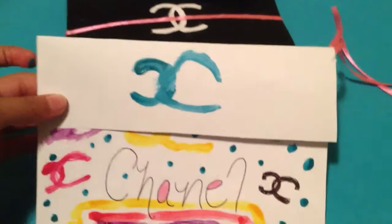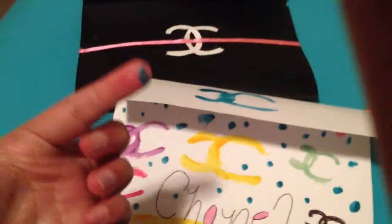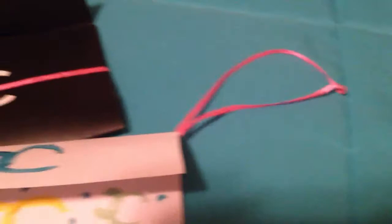You have to let both of these wallets dry before you do anything else with them, because the hot glue requires drying — and especially the nail polish, as you can see there. And then right there I just added some ribbon. You could just put it on like this and hold it like this and just carry it around with you.